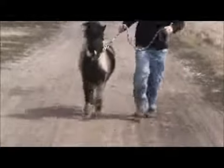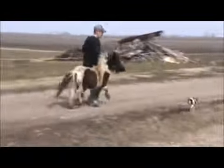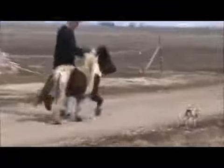Okay, bring him back. I'm going to go to the side now. Go ahead. Okay, turn him around and bring him back.